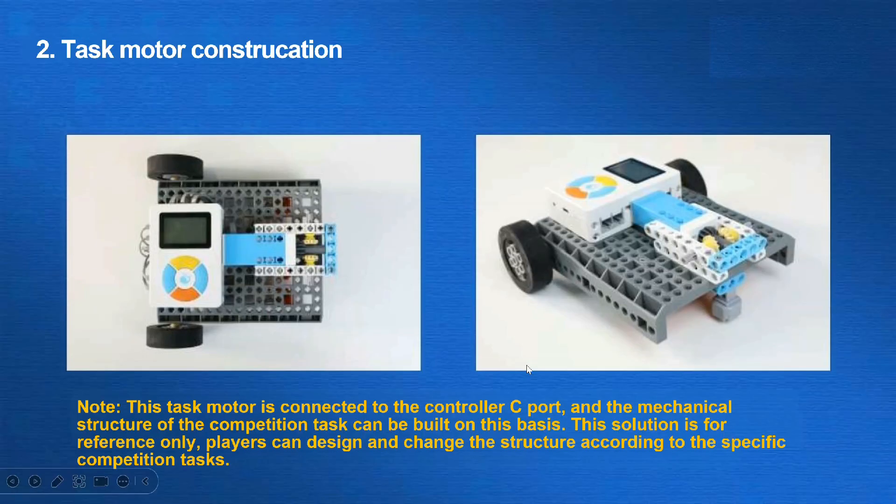Note that in this task, the motor is connected to the controller port C, and the mechanical structure of the competition task can be built on this basis. This solution is for reference only. Players can design and change the structure according to the specific competition tasks and their vision.